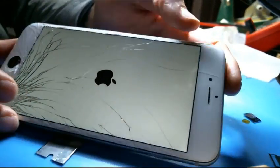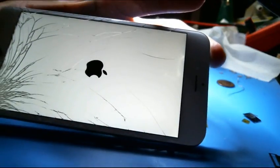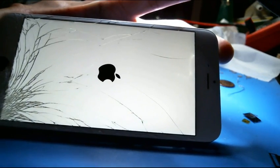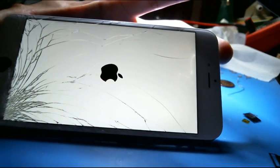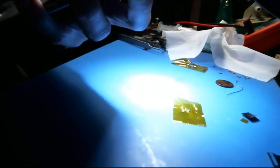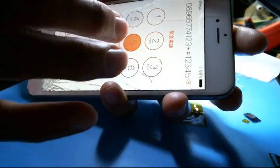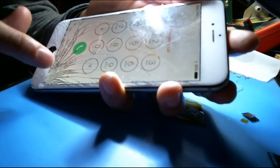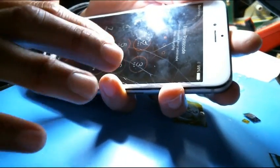Alright, so I removed it. Let's see if the touch works or not — maybe the touch doesn't work. It looks like everything is working, so I don't know what the hell that does. I have no clue what it does.